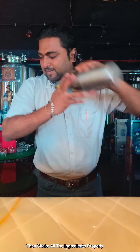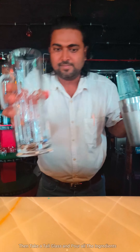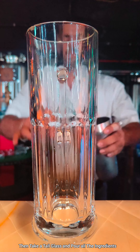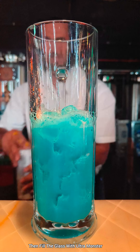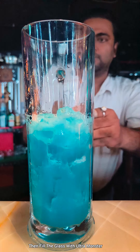Shake all the ingredients well. Then take a tall glass and pour all the ingredients into the tall glass.